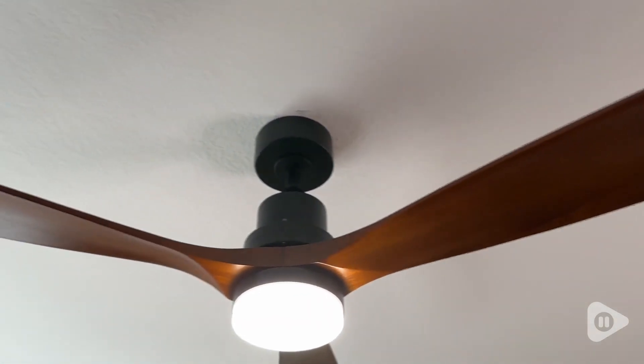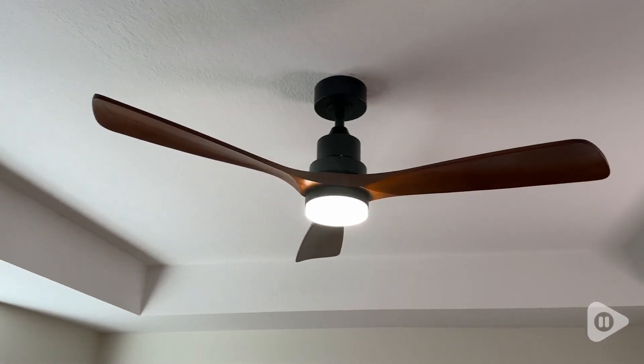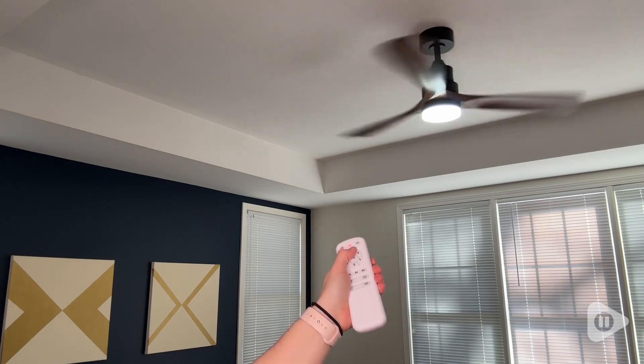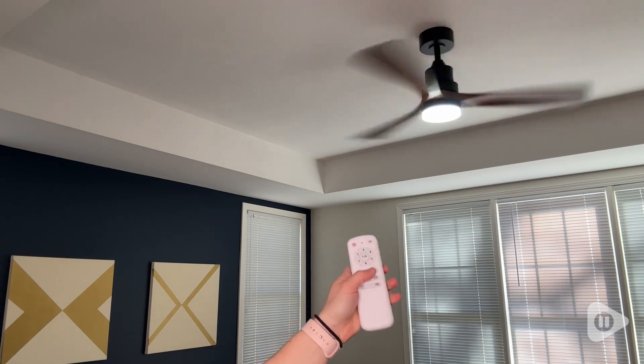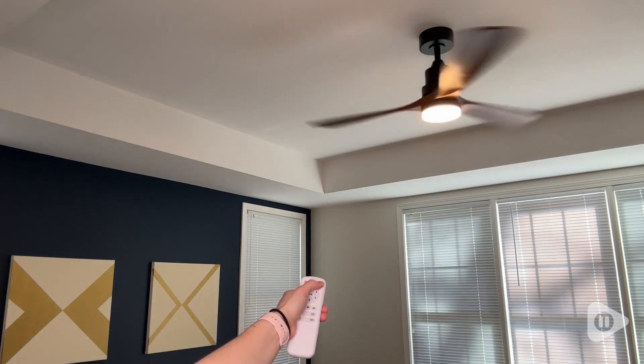First of all, my number one favorite thing is that these fan blades are made from solid wood, so it's just truly beautiful in your space. It's remote controlled with three different LED color temperatures and six different fan speeds and it is a very silent fan. You do not hear it at all, which is a really nice feature as well.